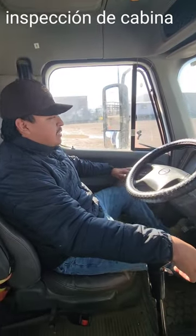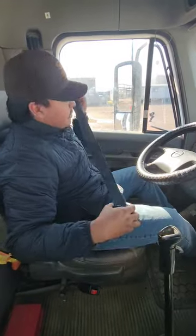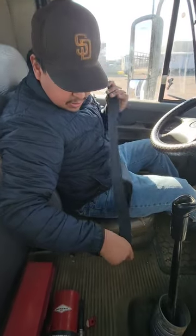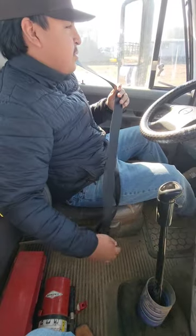Okay, now I'm going to begin my in-cab inspection. I'm going to start off with my seat belt. My seat belt is not torn or ripped. It's properly mounted and secure. It buckles and unbuckles properly. Now I suggest you do the same.